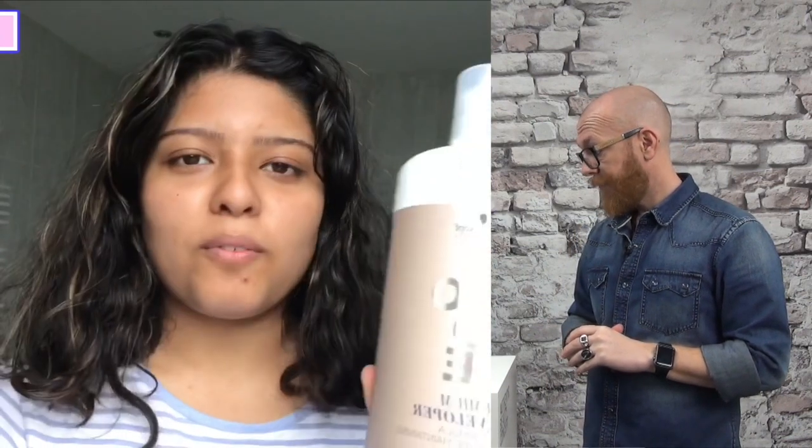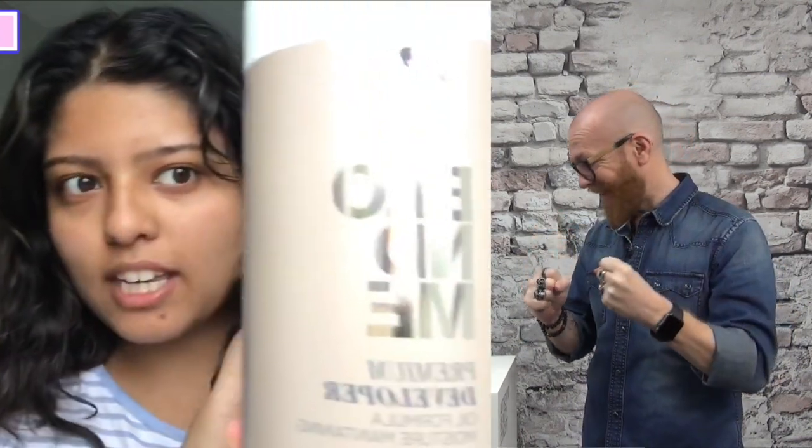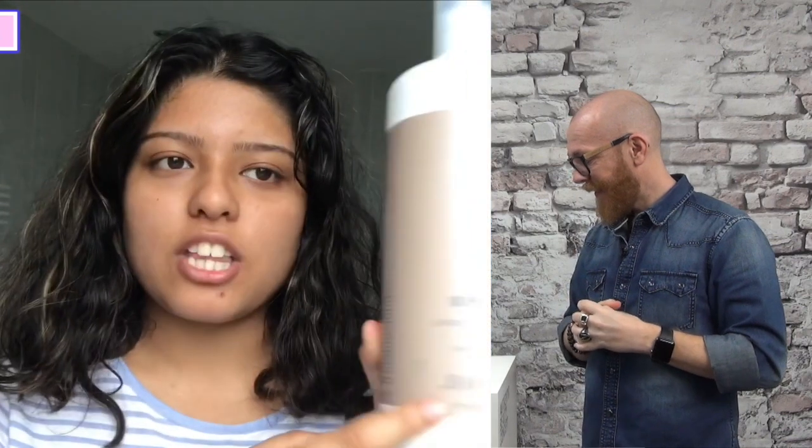Hey guys, welcome back to my channel. My name is Mahira and ignore how bad I look. Today I am going to be bleaching my hair using the Schwarzkopf Blonde Me Premium Developer, which is the 30 volume one.